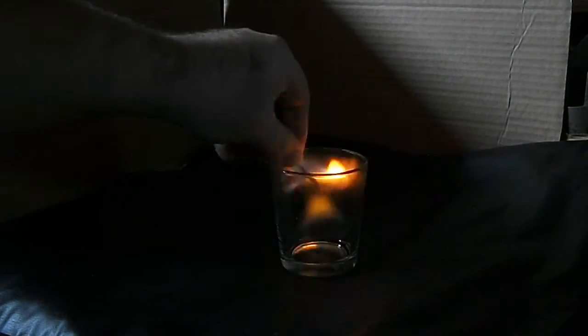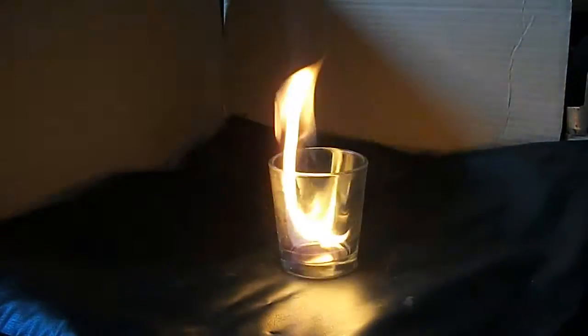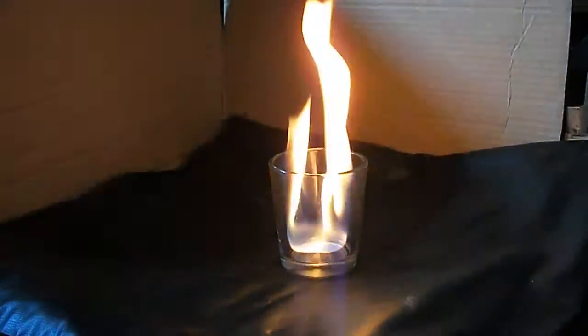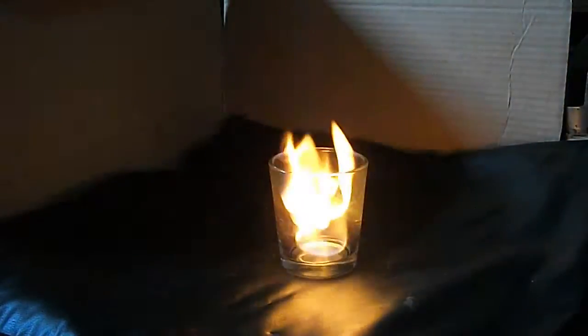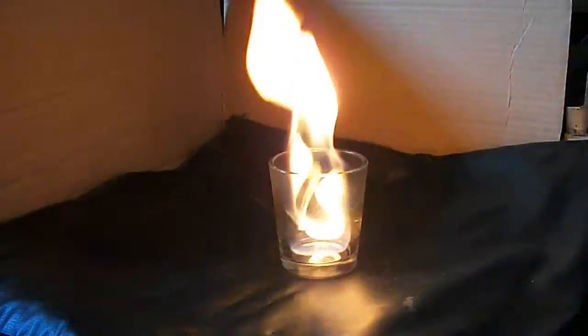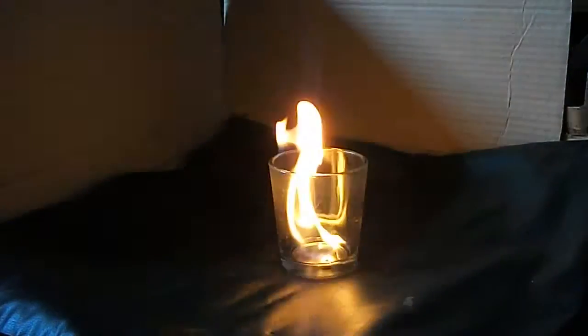I'm going to light it with a match and film the flames. It looks to be pretty good quality E85 — the ethanol content is pretty high. It's actually pretty warm, and as you can see it burns for quite a while.